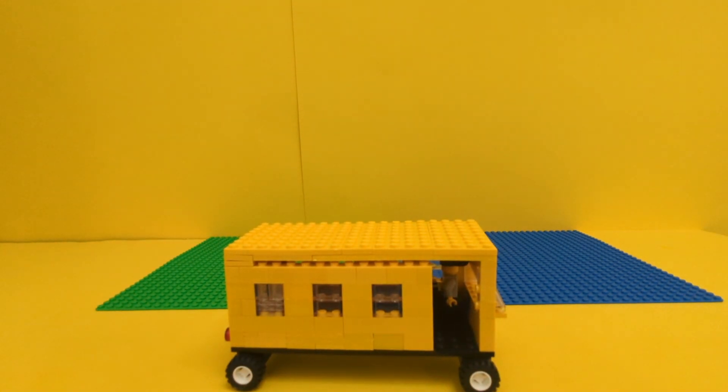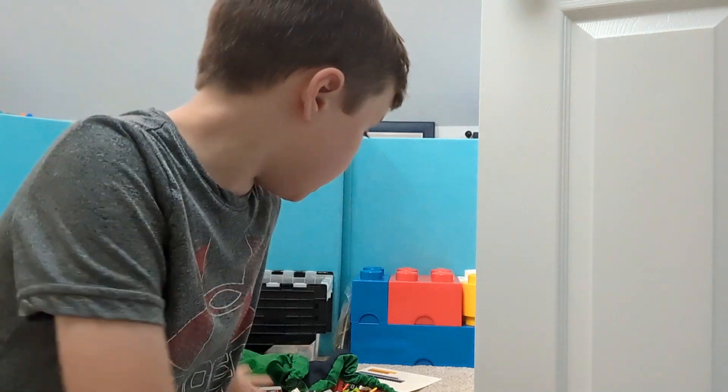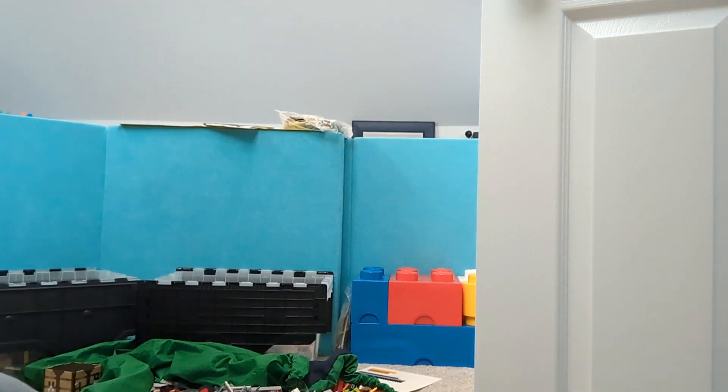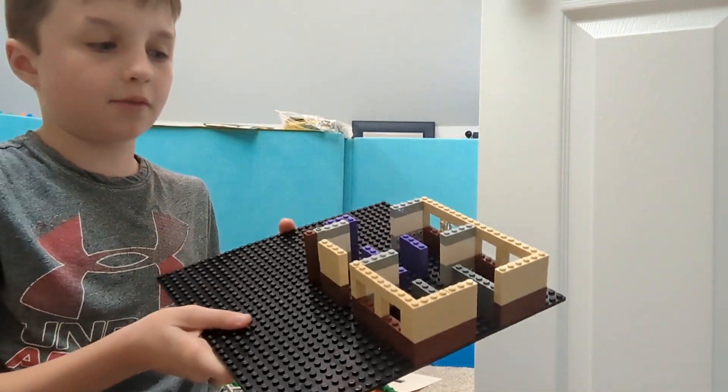Now we have to build the school. The building is actually going to be tan, and these are not all the tan pieces I have - I have a ton scattered around, so I have enough to complete it. I also have one from a build I attempted to make, but it didn't work.